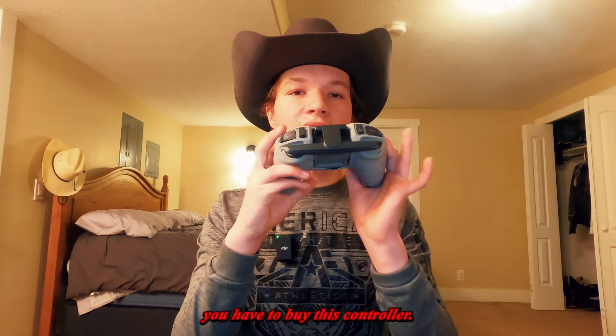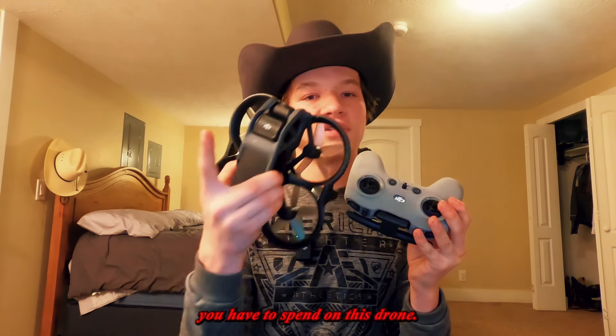Obviously, if you want to actually fly the drone and use manual mode, you have to buy the standard controller separately, which is an extra $200 on top of all the money you already spend on this drone — which I despise.